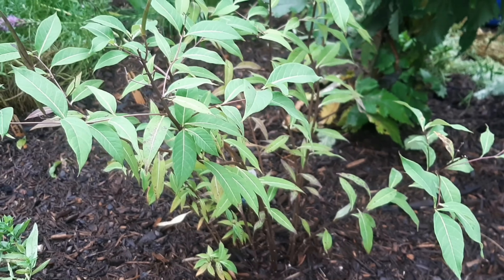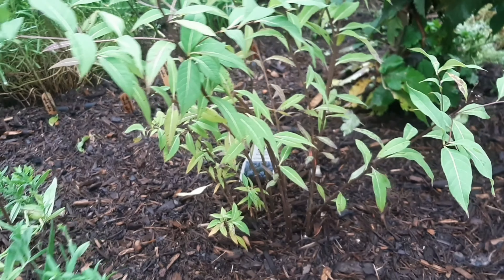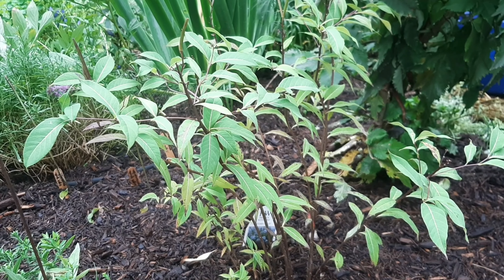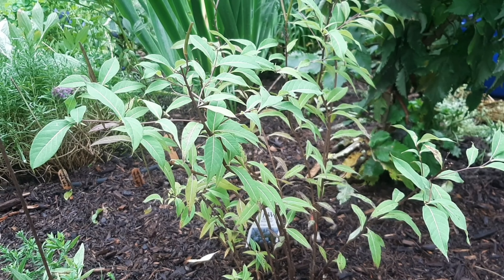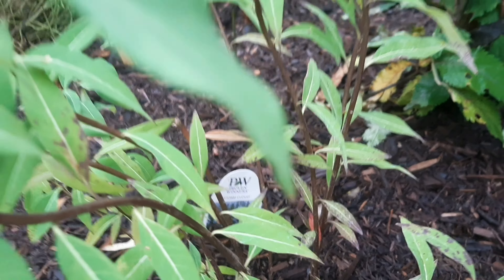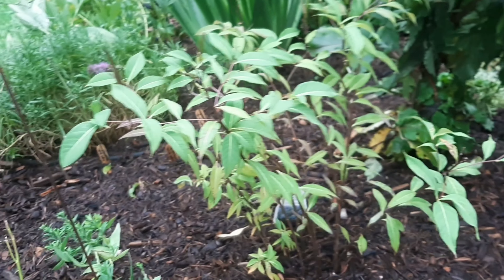And then he also planted this — what did we call this? Storm cloud. Do you remember the variety? It's definitely raining. We're just going to call it storm cloud. And it's going to fill in this whole space. Really excited about that.